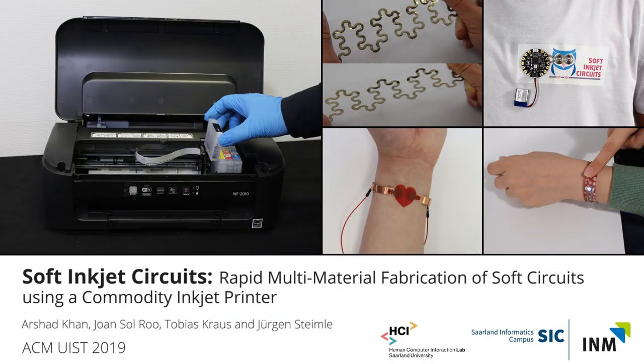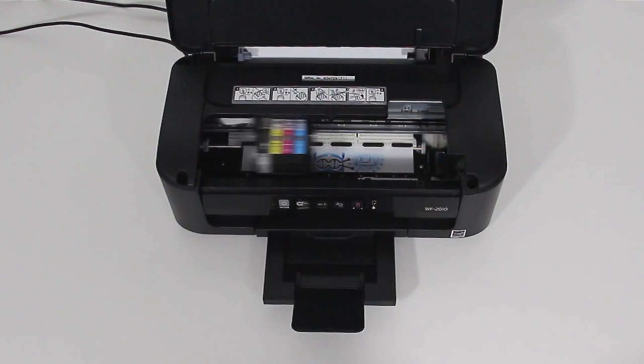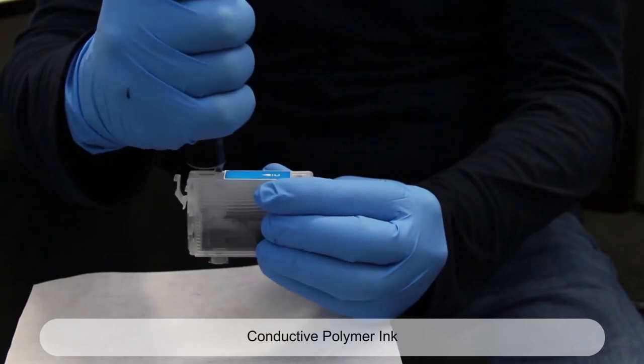We present Soft Inkjet Circuits, the first approach for rapid fabrication of soft circuits on a commodity inkjet printer. Our technique supports multi-material printing of a variety of functional inks, including highly conductive silver nanoparticle ink and intrinsically stretchable conductive polymer ink.